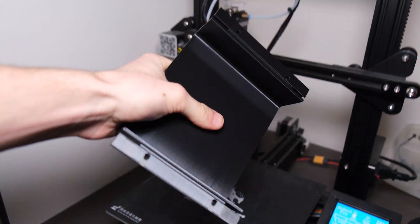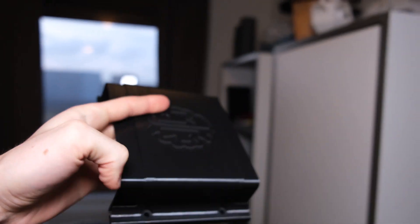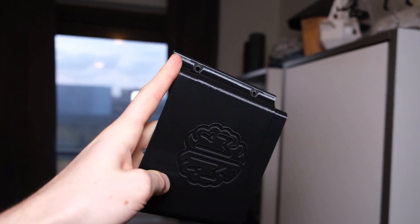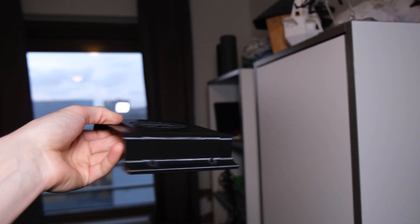These black pieces I've printed in PETG, and the white ones I've printed in NinjaFlex, which is a really flexible TPU. I was quite surprised by how well it printed on my Ender 3 with a Bowden type extruder.